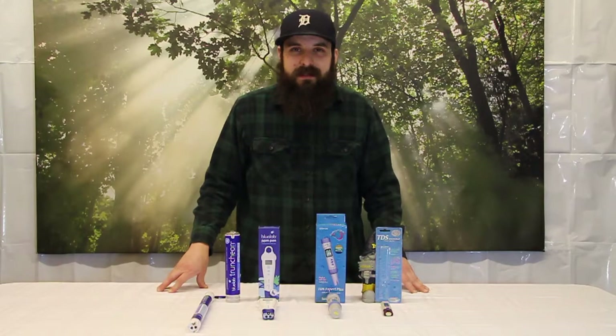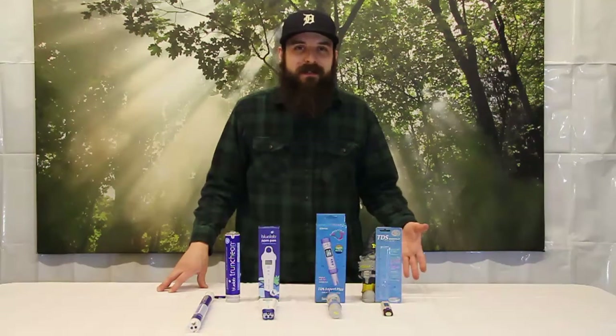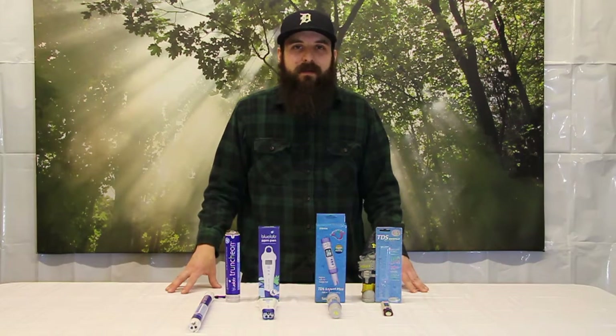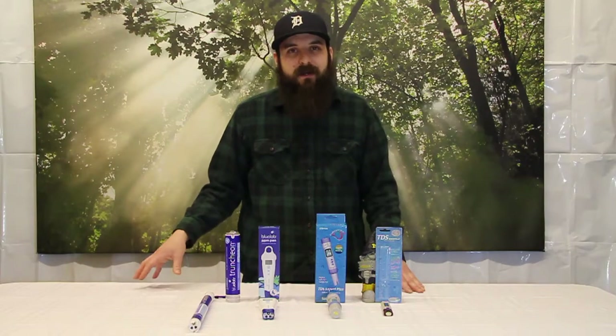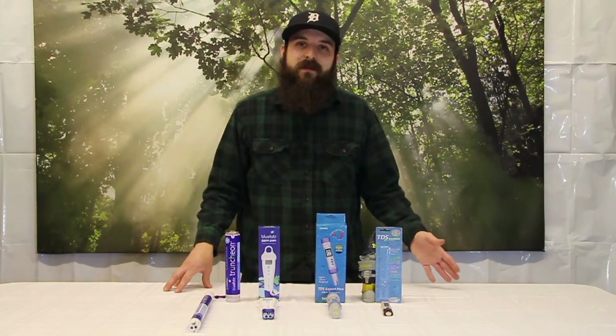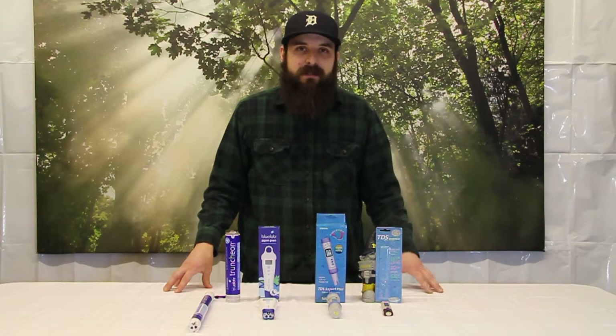EC, TDS, and parts per million are basically reading the same thing — we're reading the nutrient strength of your solution. This is important because if you have it too strong, you could have nutrient burn and some issues with your plants. And if it's too weak, you could have decreased yields and nutrient deficiencies.